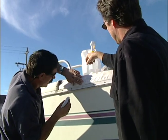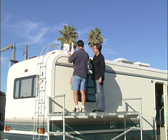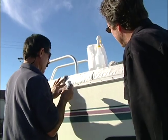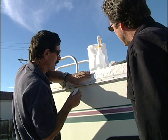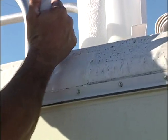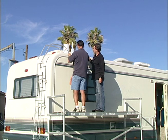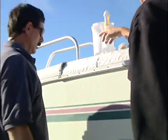Once this dries, it doesn't really get real hard — it does stay somewhat flexible. Make sure you push it down and out. See how you can really go across here and make a nice seal? Once this sealer dries, it really is more of a permanent type seal. And it's done — it was about 40 bucks for the kit and a little bit of your time.